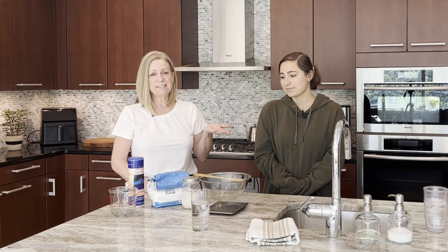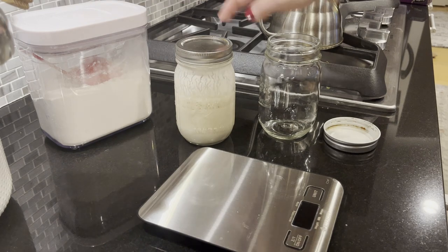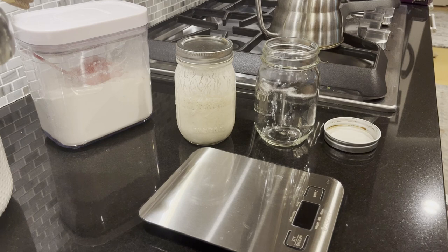She gave me some extra starter so I can keep it alive and make subsequent loaves. Let me show you what I did last night when I fed the starter. It's time to feed my starter — like the Dunkin' Donuts man would say, it's time to make the donuts. But for my purposes with sourdough bread, it's time to feed the starter. In front of me I have all I need: flour, the original starter from my niece, the jar I'm going to mix it in, and warm water.